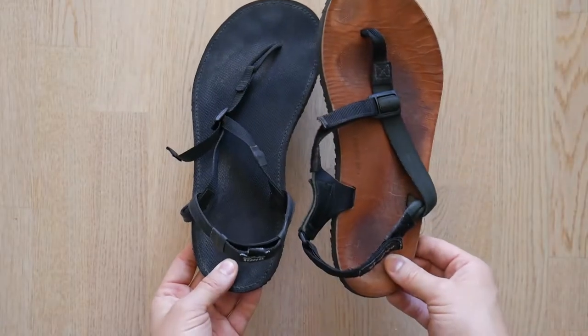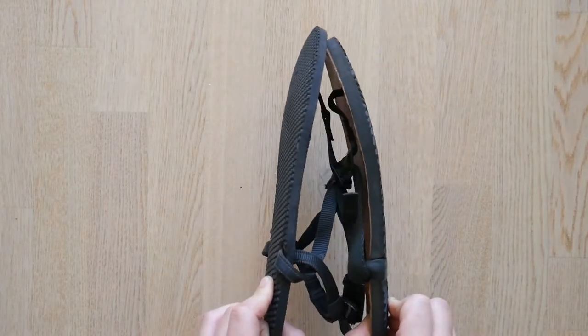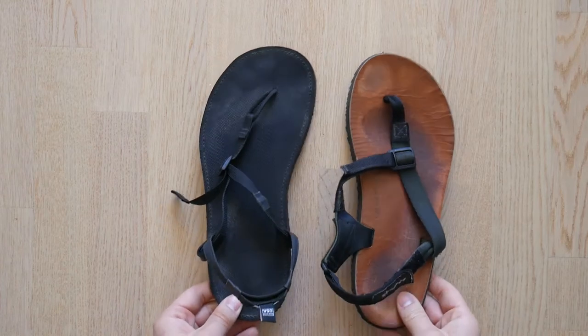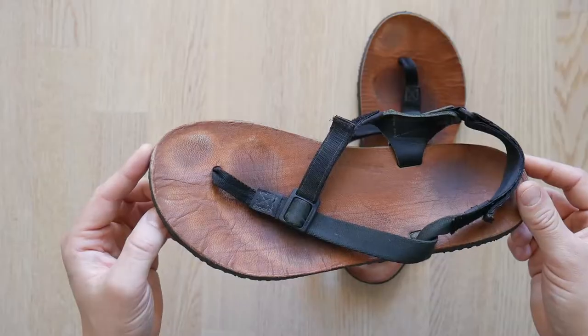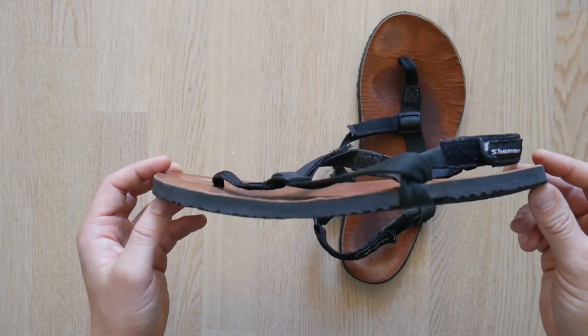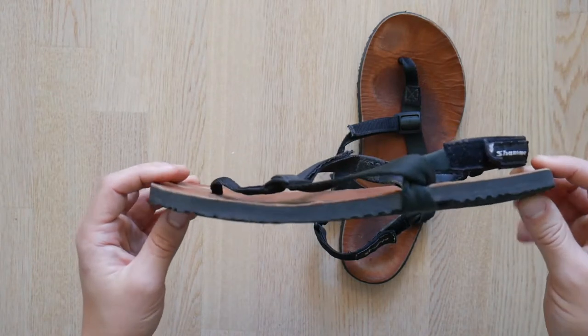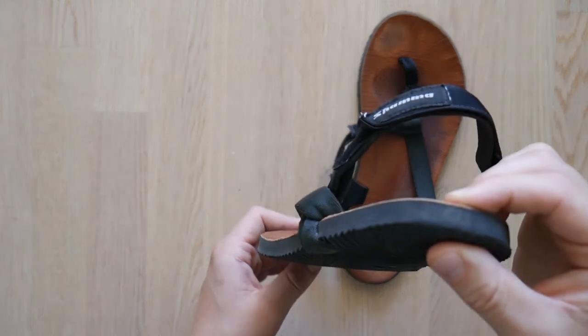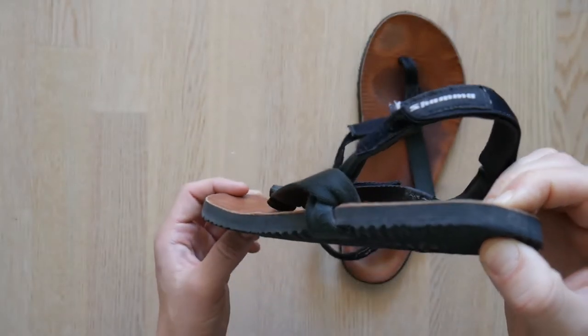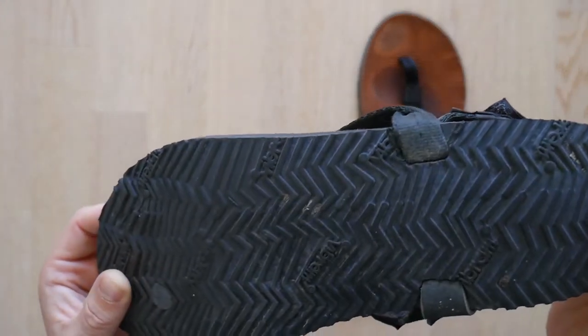I would recommend if you're looking for barefoot running sandals specifically for outdoor activities or really active pursuits, maybe choose a rubber footbed, because it will handle moisture a little bit better and potentially be a little bit more grippy. That being said, the Mountain Goat specifically is the thickest of the Shama mountain range. The footbed is 11 millimeters thick and it's a super aggressive Vibram sole.